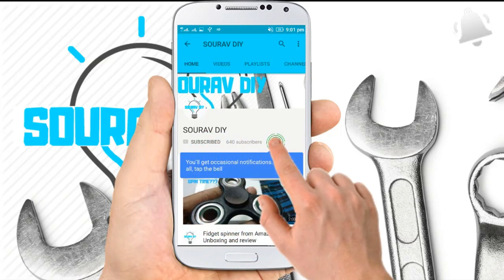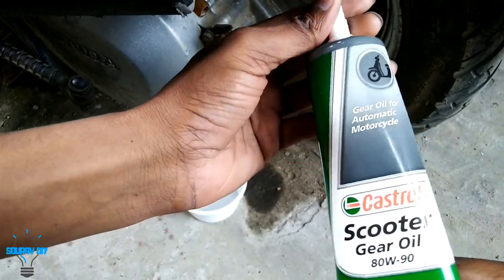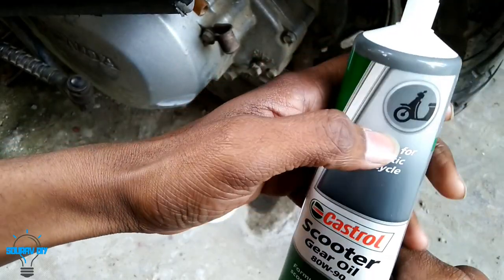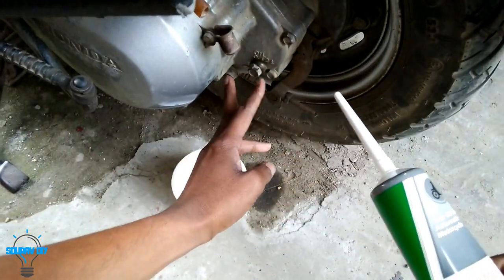Subscribe to our channel and click the bell icon to never miss any update. Hello guys, I am going to change gear oil in a Honda Activa. This is the gear oil made for scooter, 80W-90.